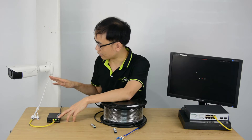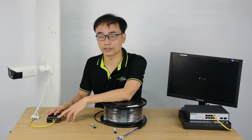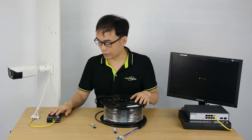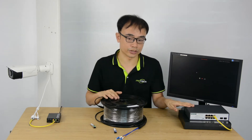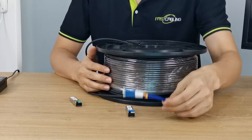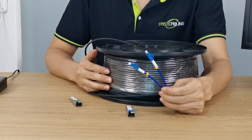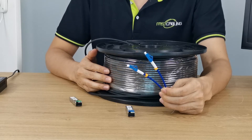it's the PoE media converter. It has been connecting to the camera and sending both power and data to the camera, but there is no link from the PoE media converter and the PoE switch. And this is the factory pre-terminated fiber optic cable. The termination is pre-made in the factory and 100% tested.